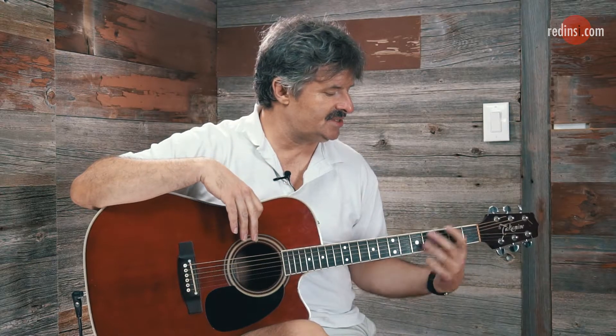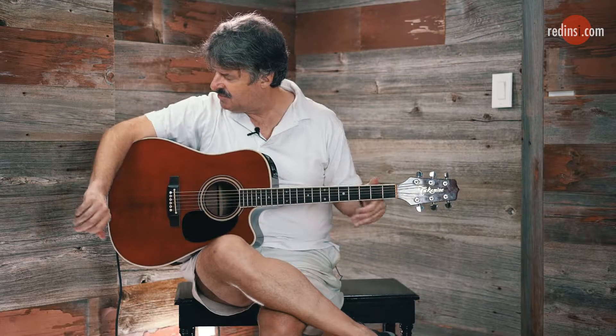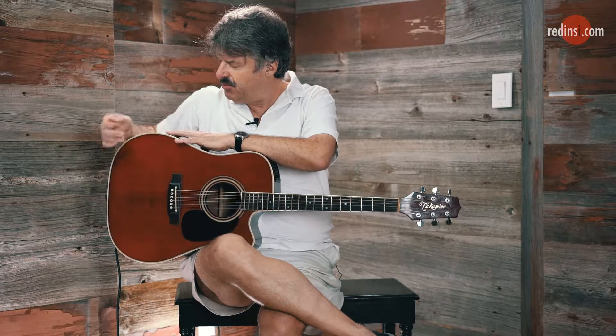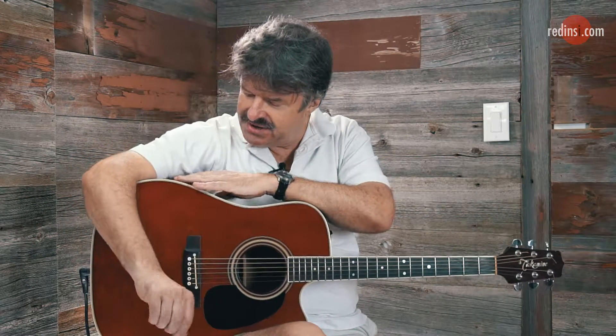Because if I'm holding the guitar this way, it's quite a bit more uncomfortable on my left hand, sort of trying to bring my hand over this way. So just bring the guitar right up against you, and that way when you're sitting, you're making it really easy to reach over with the left hand.